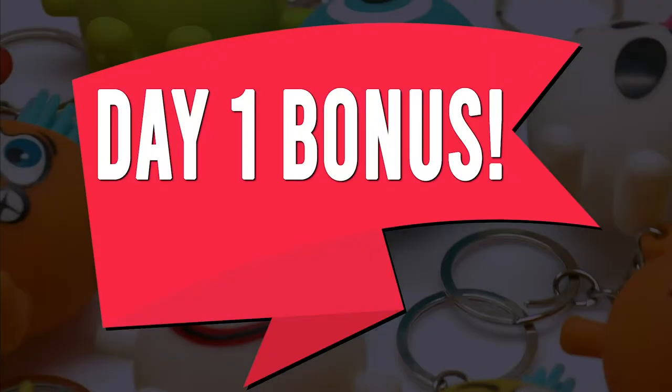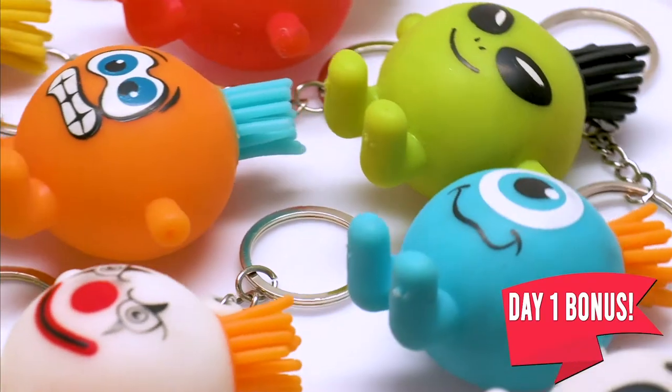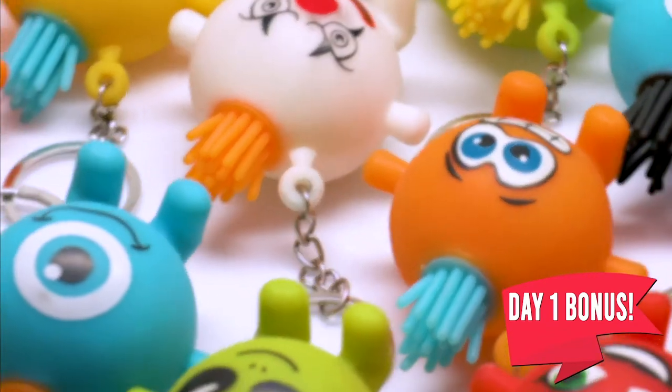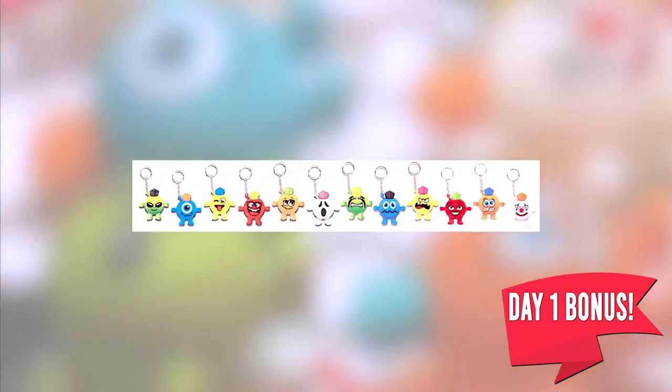Wow, that's a lot of cool stuff you can win. But there's still one special bonus prize you can get for the first day. Day one bonus: for every card sold on the first day, earn a Moody Mate keychain — collect them all.